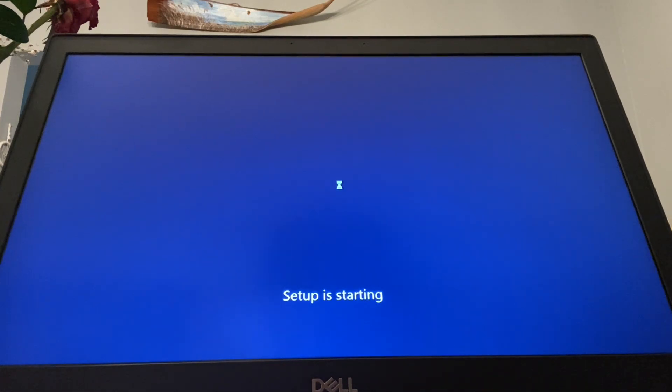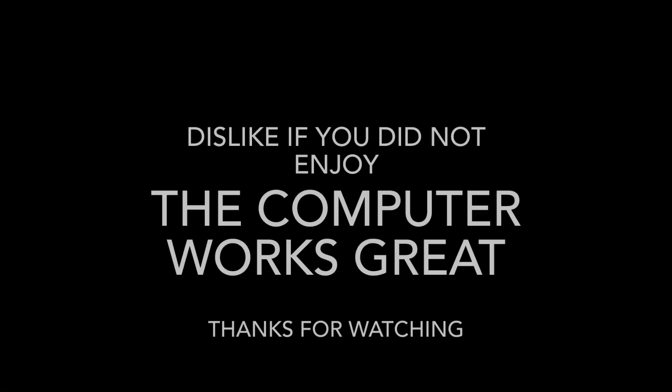At this point it's pretty obvious that the installation of the hard drive was successful, as the computer is actually able to boot and we're seeing the Windows install screen.